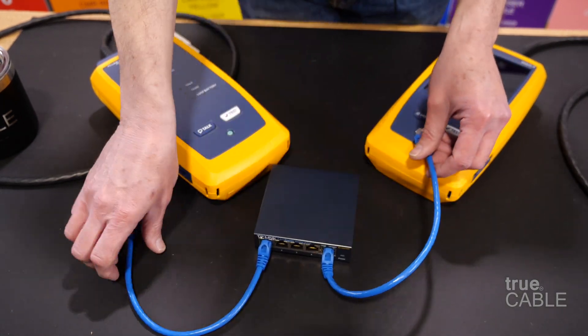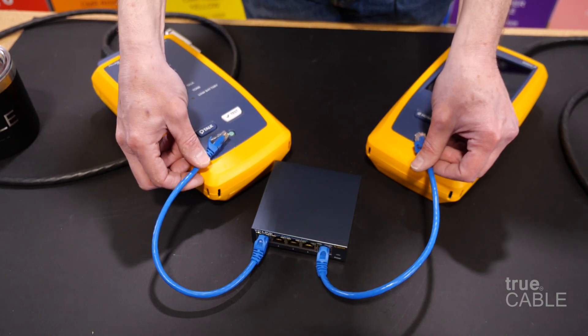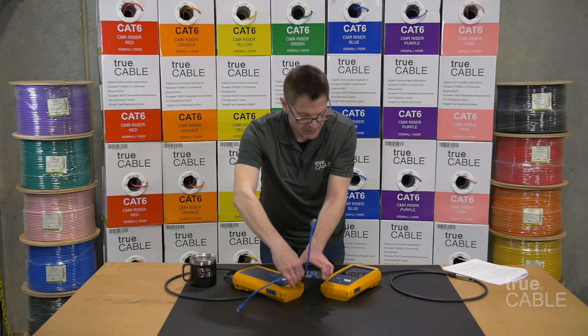Think of it like this: these are two computers — we have a network. We have a router that can assign them IP addresses, and now they can talk. It's as simple as that.